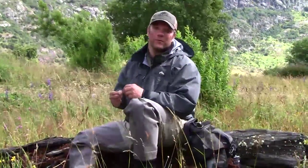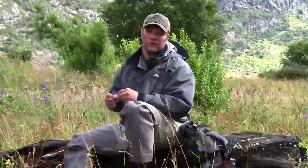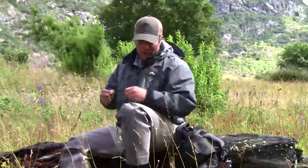Hi there, Michael White checking in from Southern Chile, down here fishing with the folks at Chile West once again. We've been working our way upstream today, running the Chubby Chernobyl 20-Incher Dropper and just railing on fish.